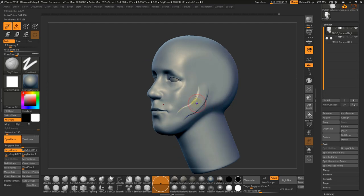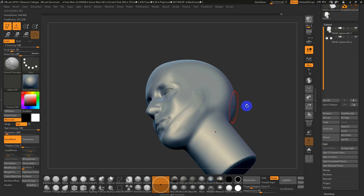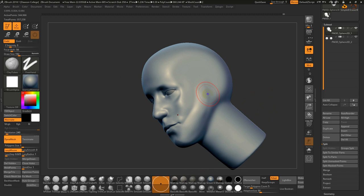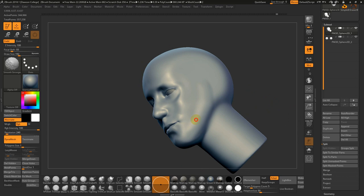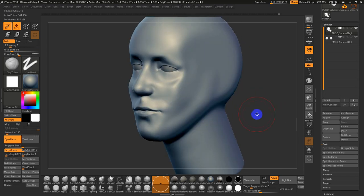A lot of times in the beginning there's going to be kind of a back and forth. Go back to Clay Tubes. The cheekbone isn't quite built up yet, so I'll smooth this back and build it up. I usually come back from what would be the corner of the eye and sweep sort of down and forward.